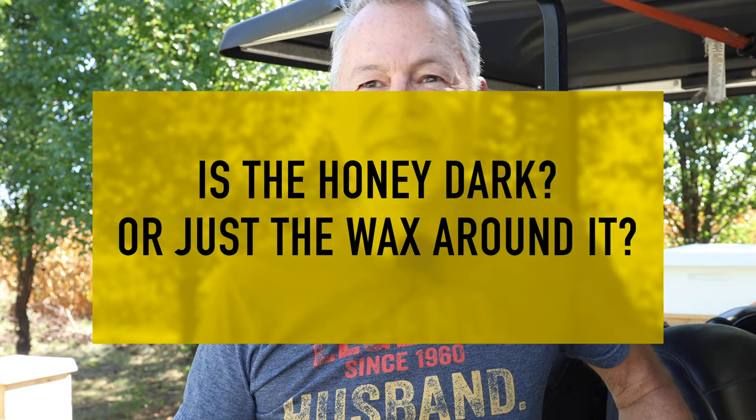I don't know for sure if the honey is dark or if the wax around it is dark — that can be kind of misleading. But I'm going to try to harvest it and see if we can get some different flavors and different colors from this same super. Let's get to work.